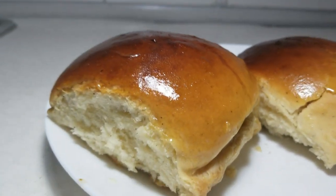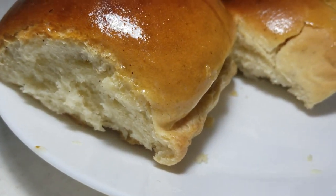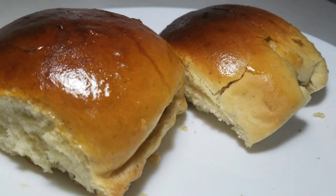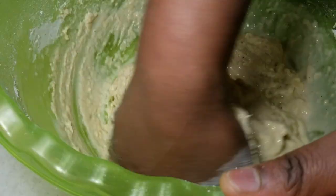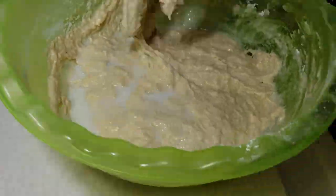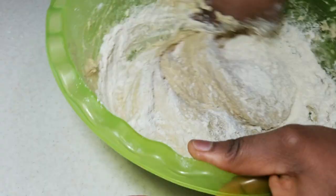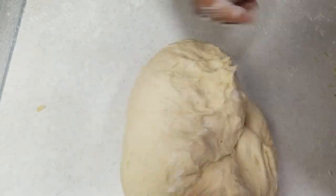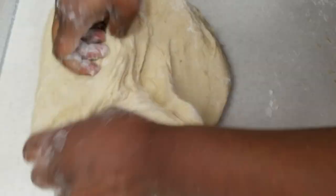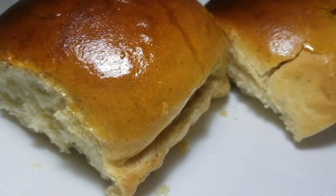Hello fam, happy new year to all of you! Thank you so much for your support and for sticking with me. 2019 is already over and we thank God for letting us see 2020. Today's video is very simple — I'm going to be making bread. You can see the bread is looking so nice. I like my bread brown; this is not burnt but I just love it brown like this.